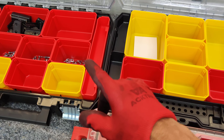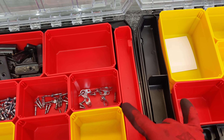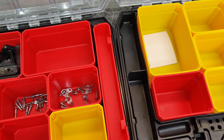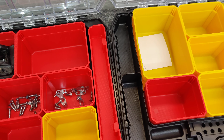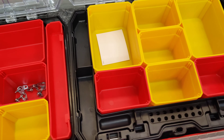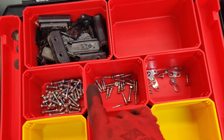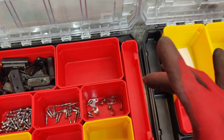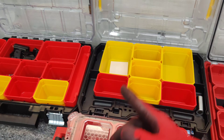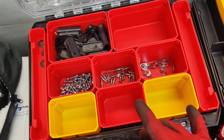The bang for the buck is definitely with the VersaStack. Mind you, I'm not suggesting these for tool storage or if you're a plumber or doing something heavy-duty construction — this is not the box for you. But if you're going to dismantle things and separate the pieces, these boxes are a really good option, and once you go home you can divide the pieces however you need.